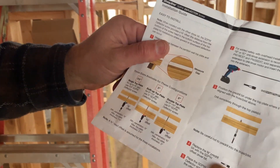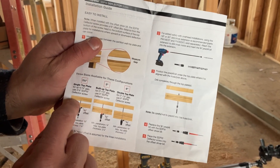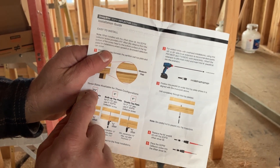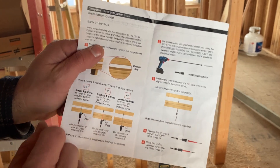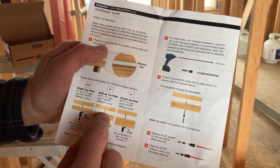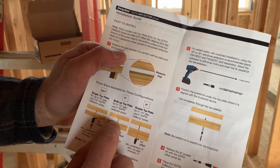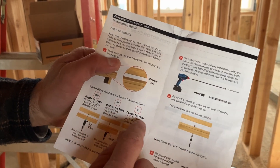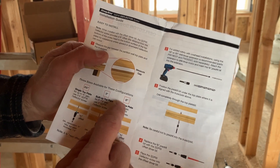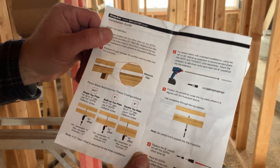When selecting the deflector screw length, consider your top plate thickness. A three-and-a-half inch deflector screw works with a single top plate. For a five inch screw, you'd have a two-by top plate with a one-by top plate, your gap, and the bottom of your truss — that accommodates a zero to one-and-a-half inch gap. On a double top plate — three inches total — with up to a half-inch gap, you'd run a six inch screw to the bottom of the truss. That's how you figure out what length deflector screw to order.